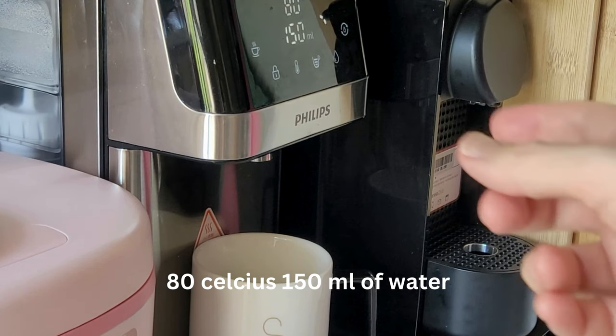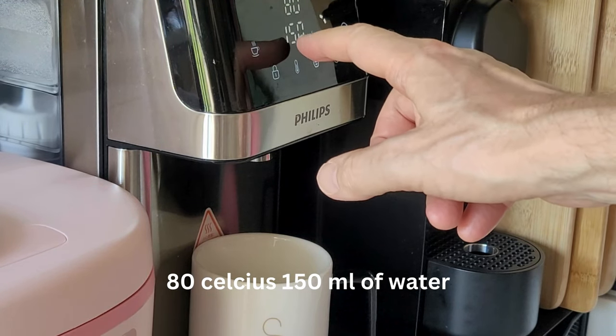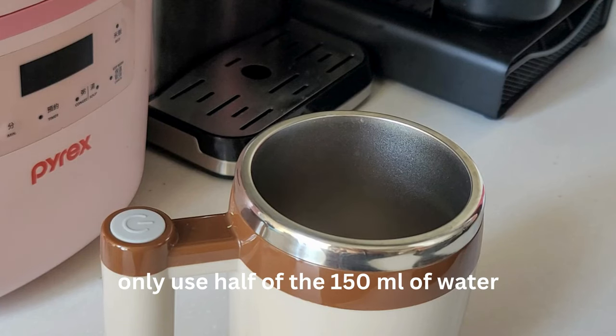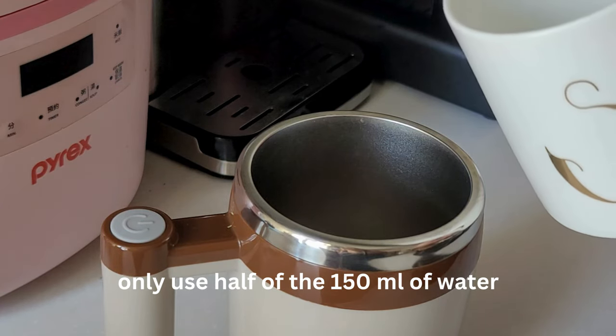Step 1: use hot water at 80 degrees, 150 ml. Step 2: only use half of the 150 ml.